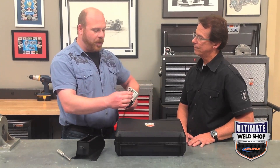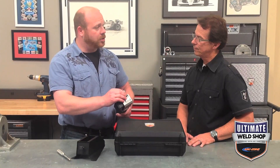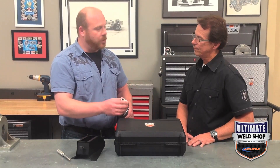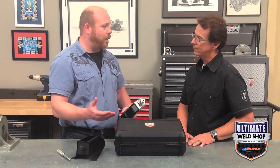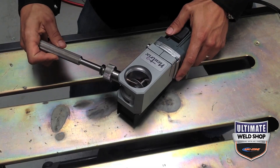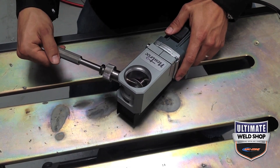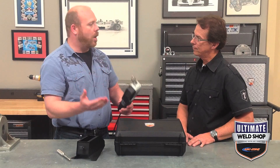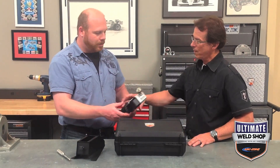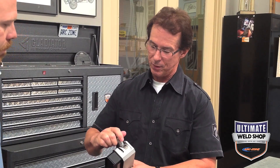Starting off with the grind angle — it'll go from a zero degree grind, which is no grind, all the way up to a 90 degree grind, which is a flat tip. It covers that full spectrum with incredible accuracy and it locks into place so you can repeat that accuracy grind after grind. You've got the adjustable grind angle assembly here with a clearly marked degree scale and a large viewing window.